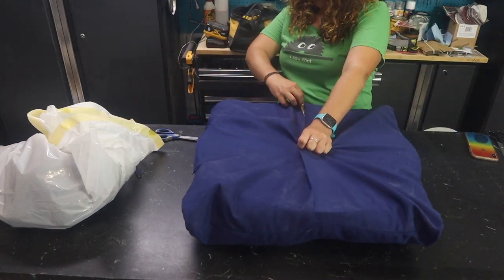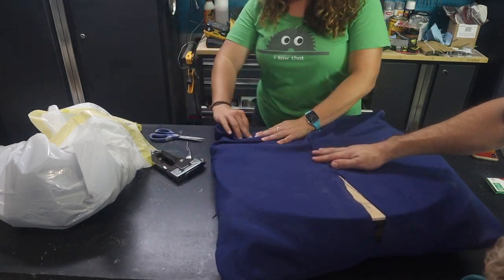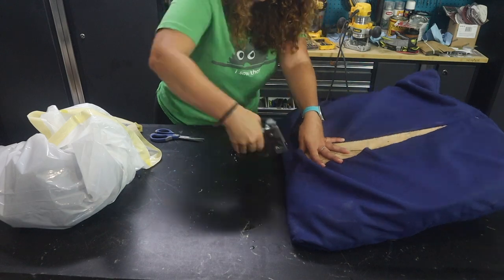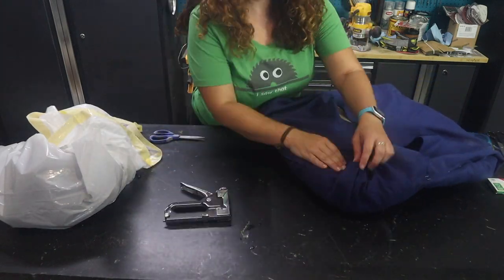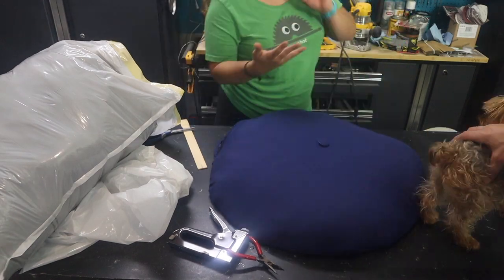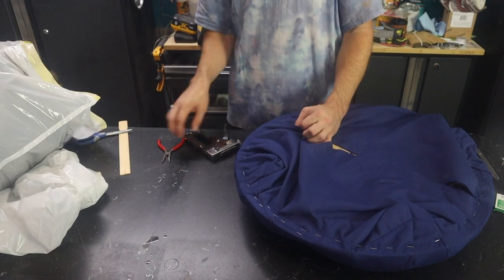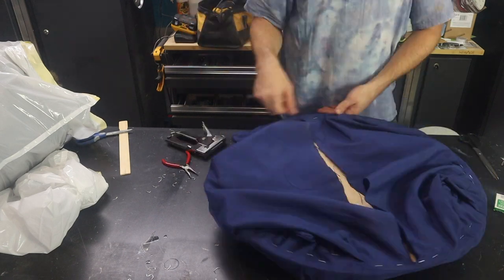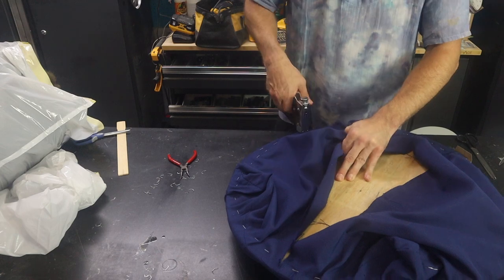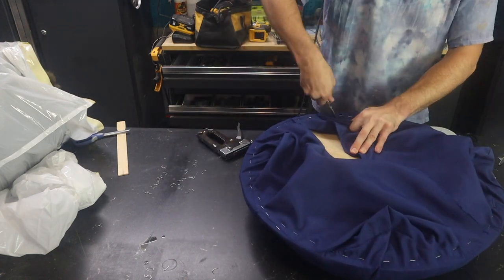Once there was enough stuffing, we started stapling. The first round of stapling gets the basic shape, but tension is important — applying even tension ensures the pillow will have a proper form and look when molded. So we pull out half the staples, re-tension it, and re-staple it. We call this teamwork.